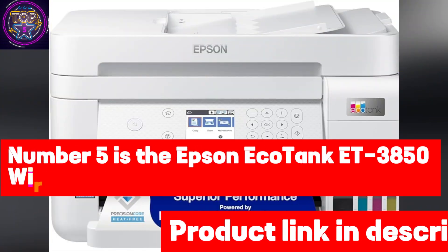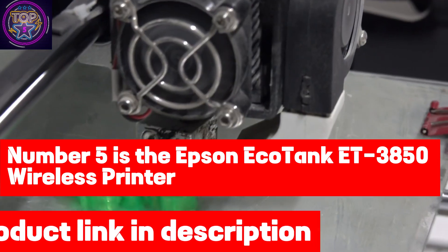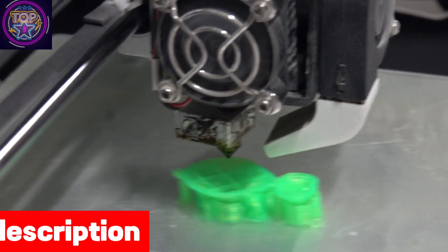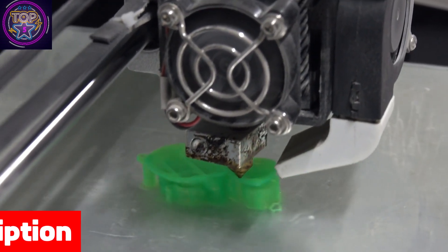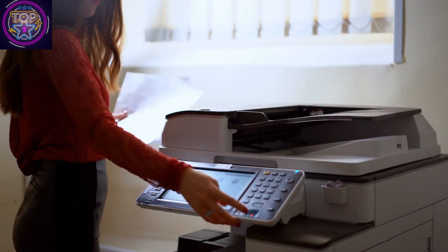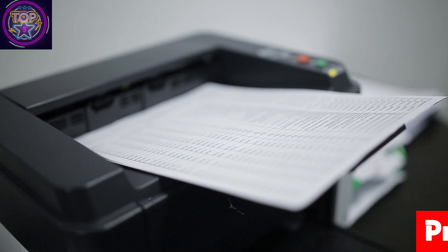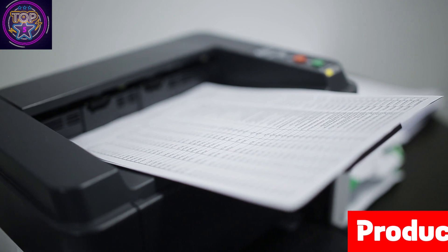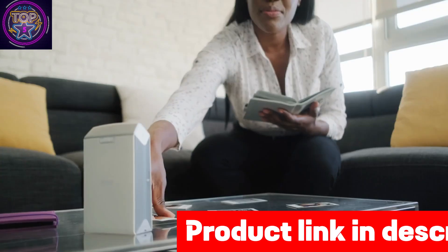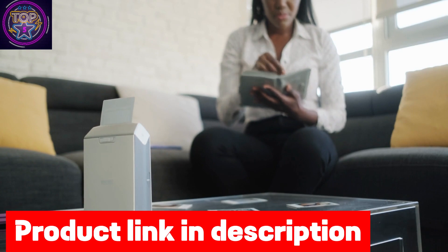Number five is the Epson EcoTank ET-3850 Wireless Printer, which stands out as an excellent option for those seeking a dependable and efficient solution for sublimation printing. With robust paper handling features such as an auto document feeder, auto two-sided printing, and a 250-sheet paper tray, this printer ensures heightened productivity and streamlined workflows. The ET-3850 is equipped with a high-resolution flatbed scanner and a user-friendly 2.4-inch color display, making document copying and navigation a breeze.